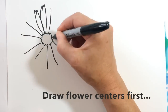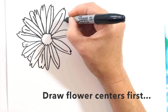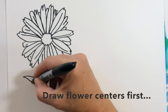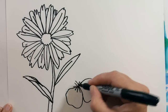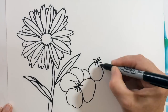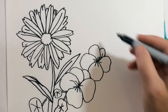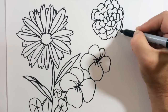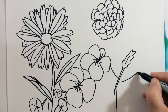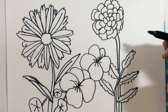Are you ready to start? I'm ready to start.